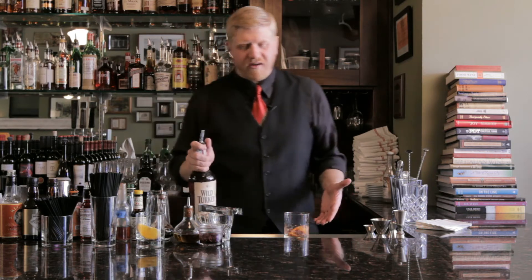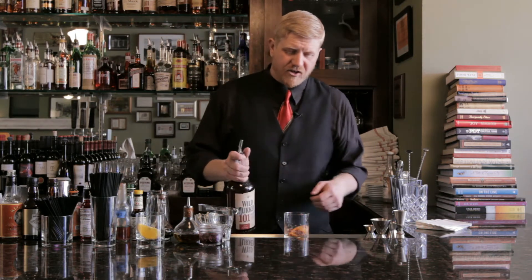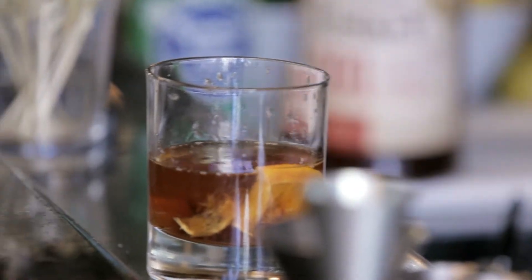Then we're going to do — this is more of a sort of a freestyle highball. It doesn't quite have the finesse of the original one, so we're just going to free pour two ounces of Wild Turkey 101 bourbon. And then we're going to add ice.